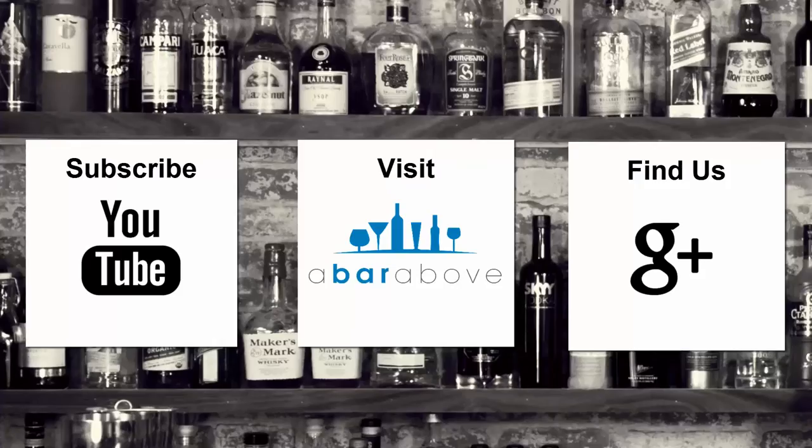So that's it — have fun with it. I'd love to see what you guys come up with using this technique. Share some cocktails and definitely head over to abarabove.com. We'll have some more resources there for you as well. Thanks again, have a great shift everyone, and cheers. If you enjoyed this video, subscribe to our YouTube channel, find us on Google Plus, or visit us at abarabove.com.